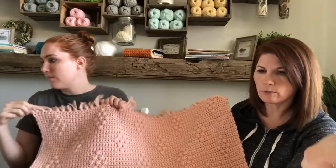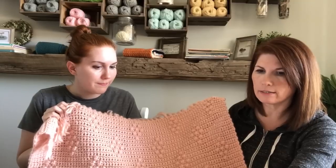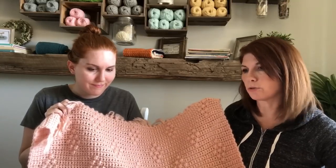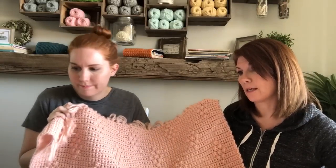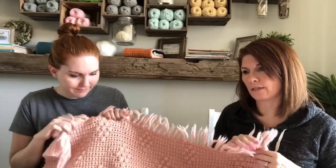Of course that all depends on your personal gauge and what size hook you use. My best suggestion is to work a practice swatch — maybe do 16 times 3 as your practice swatch, measure it out, and see what that equals for you.